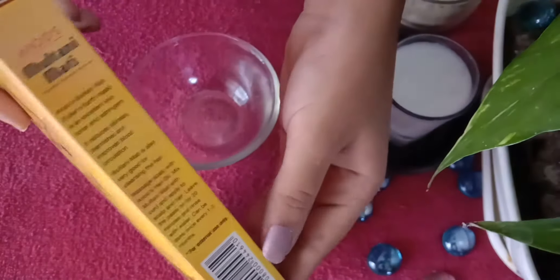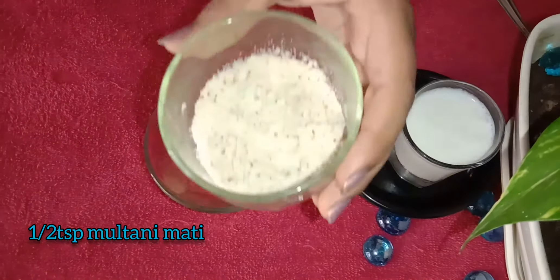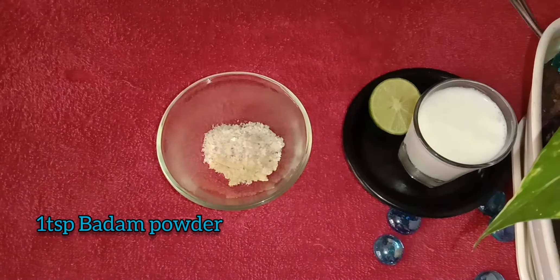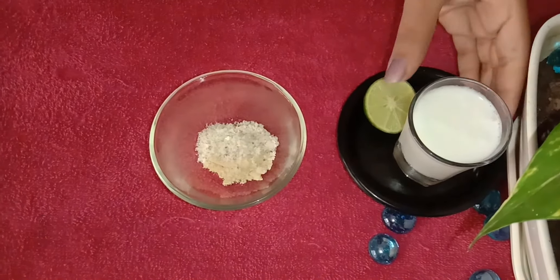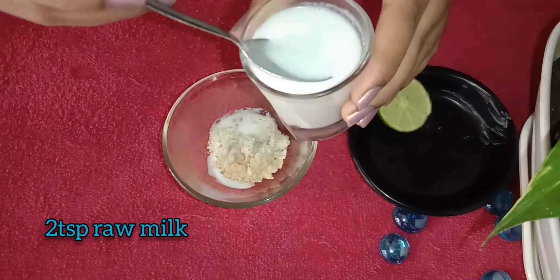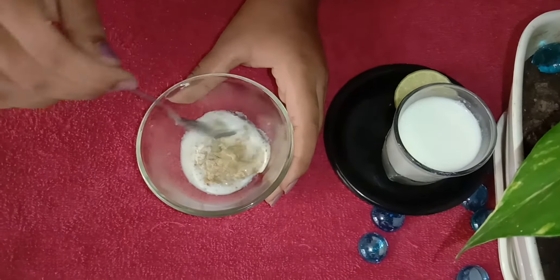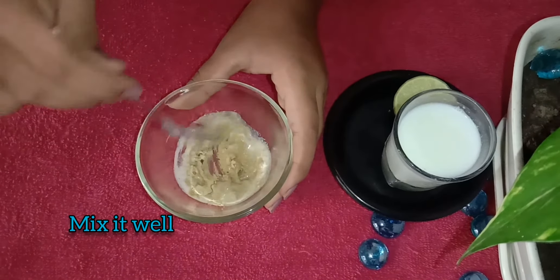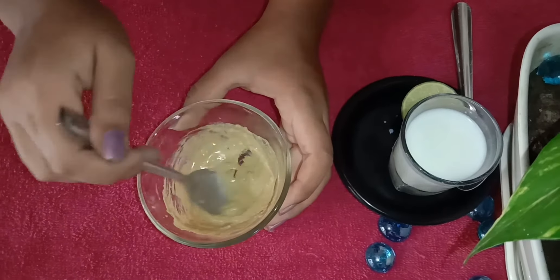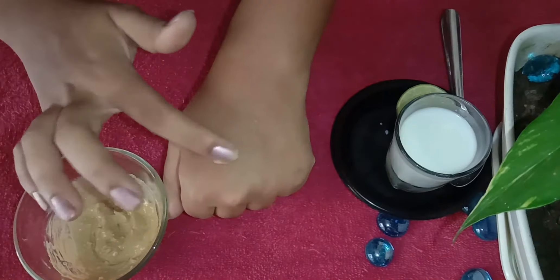I will use 1 spoon to make a face pack. I will add 2 spoons of cauliflower. Add 1 spoon to the skin. Mix it. Add 1 spoon of water and 3 ingredients to make a paste.